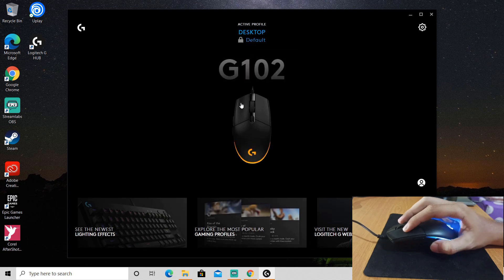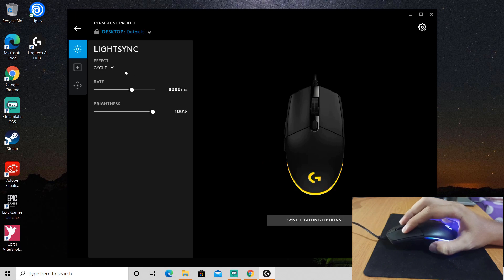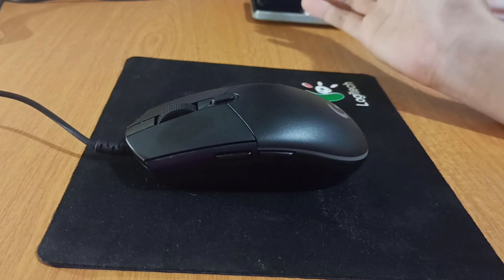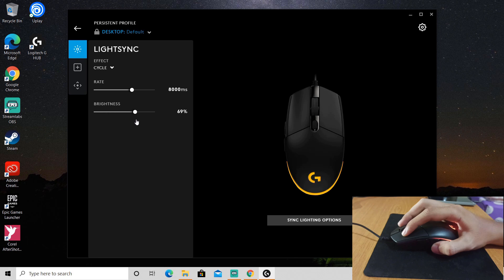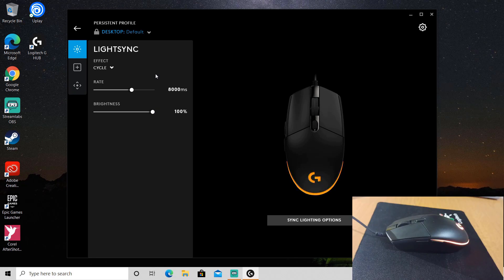So this is the mouse that I'm using right now. You can adjust your mouse settings here. This is the brightness — look, the light is gone.